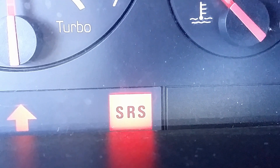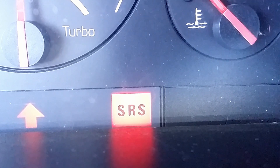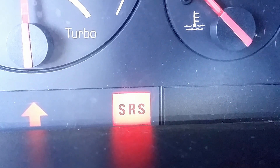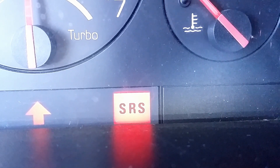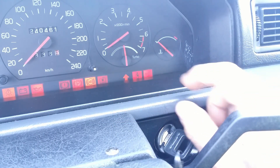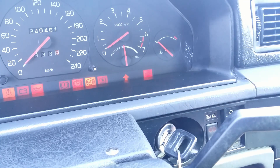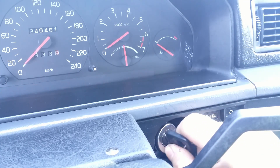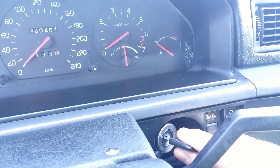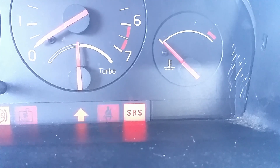Hello. My car's airbag dash light is lit, letting me know that there is a problem. In this video I will show you how I diagnosed and fixed the problem. Turning the key into the ignition, but not starting the car, all important warning dash lights come on. The airbag and belt pretensioners self-test for several seconds and the light should go out indicating no fault in the system. Mine stays on. There is a problem.